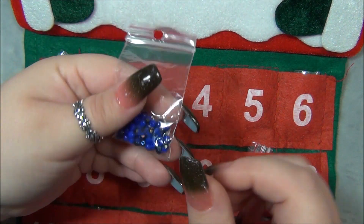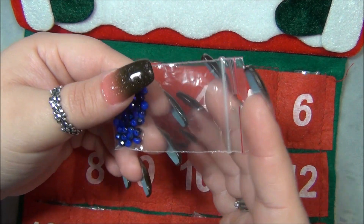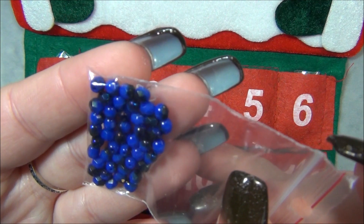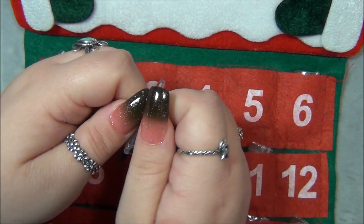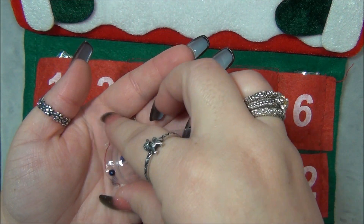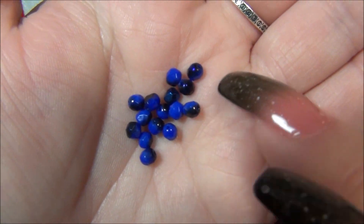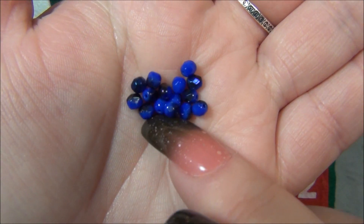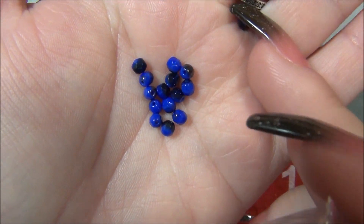These are Czech fire polish, opaque blue with — I think the coating is azul. It's really neat, let me open it up and let you guys see. I don't think I've ever seen this coating on an opaque bead; I usually always see it on transparent. But it's pretty neat.